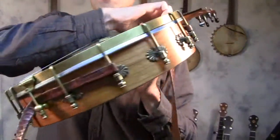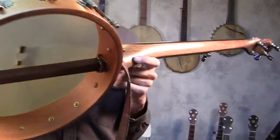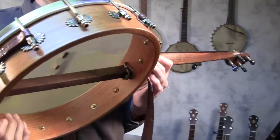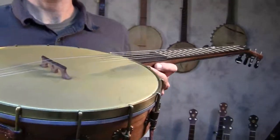This is the same model banjo as the last one, except it has a 12-inch cherry rim and has a walnut neck instead of a cherry neck. It still has the same 1/4-inch brass tone ring, and this one has a renaissance head on it.